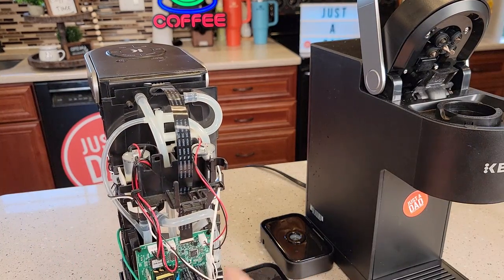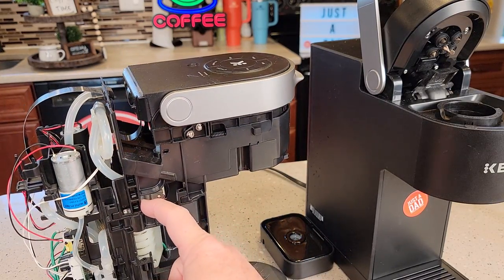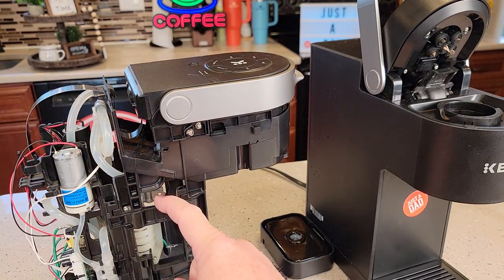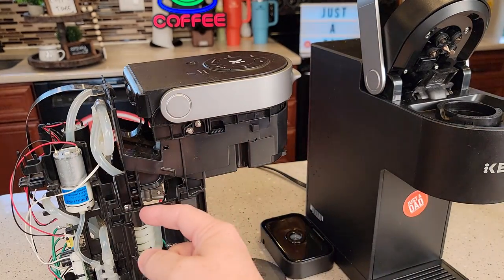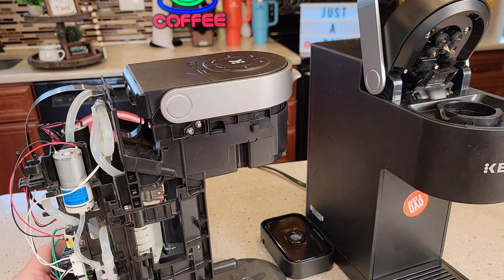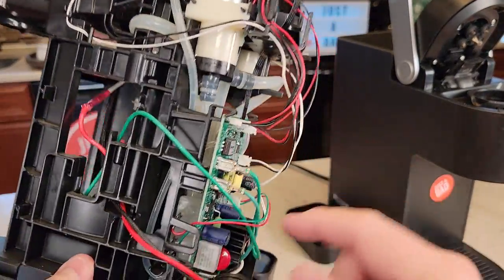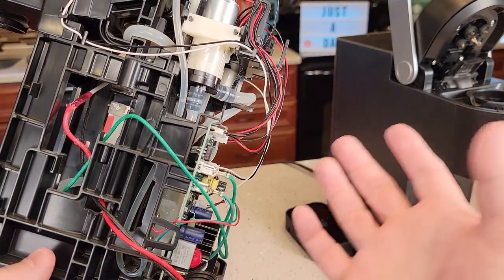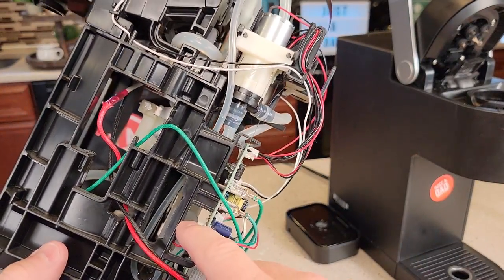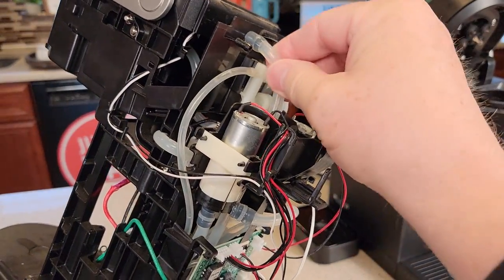If you do need to open it up, I do have another video on how to reset the thermostat — there's a thermostat inside that needs to be reset sometimes when you lose all power to the machine. In that video I show you how to open it up. Sometimes those sensors just go bad and there's nothing you can do except replace the sensor, but I don't know where you get the sensor. You could take that tubing apart and make sure that line is completely cleaned out.